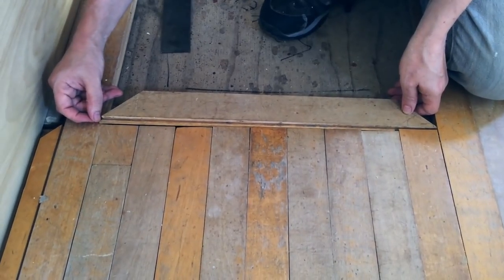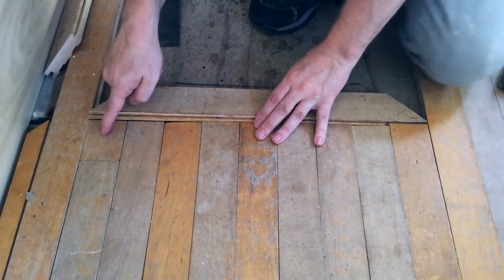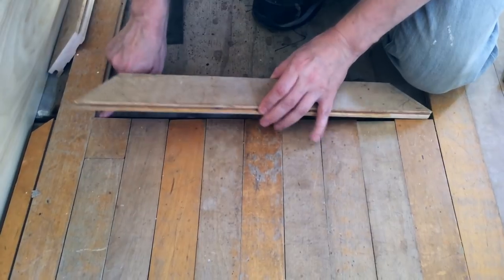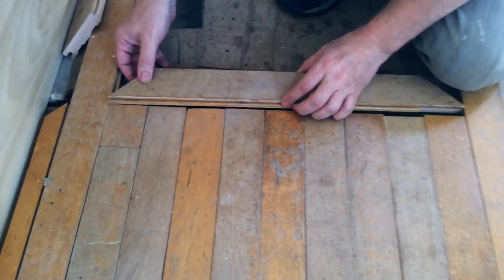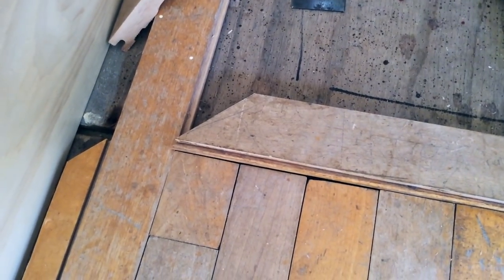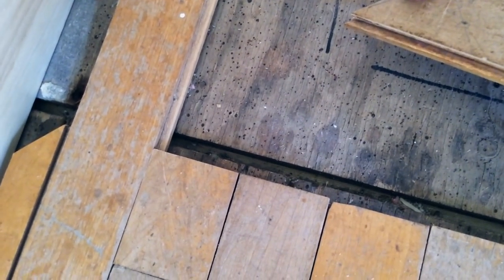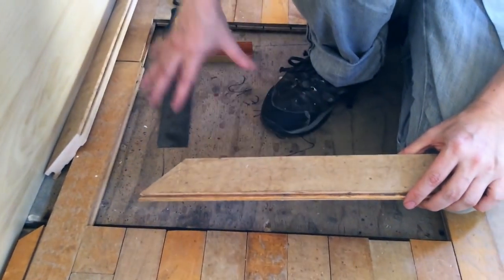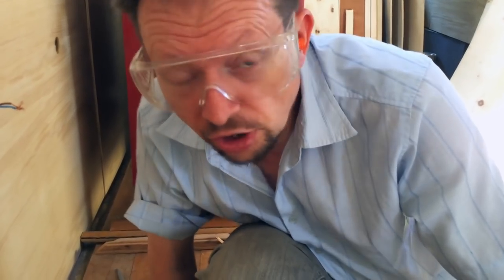That's the first piece. We need to take the tongue off this end but also up until that point, because this doesn't have a groove, and even if it did there's already a tongue here so you've got to take this off and a little bit of that off so you can get it in. If you were doing this as you were laying the floor you'd do it at the time, but because we weren't quite sure what we were doing in terms of framing and locker size, we left a space to think about it later — not the best way, but it's a way.